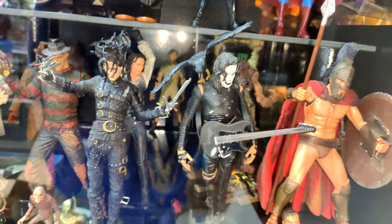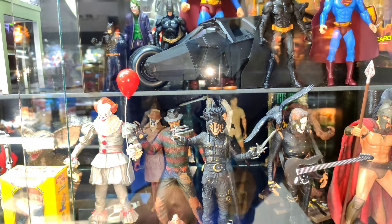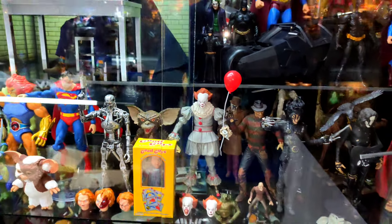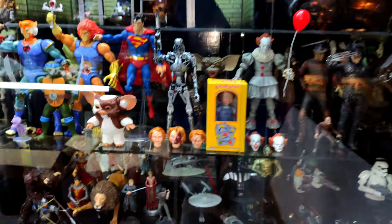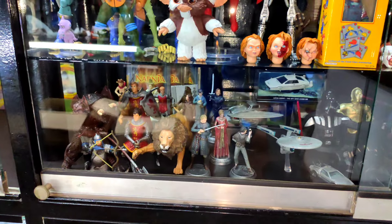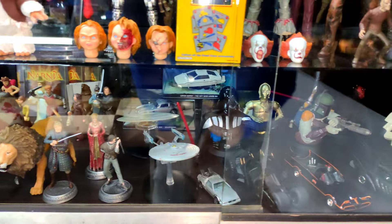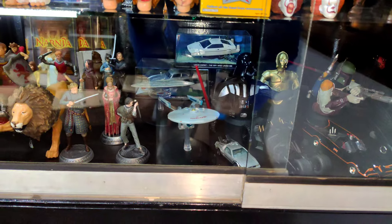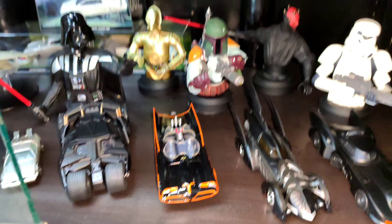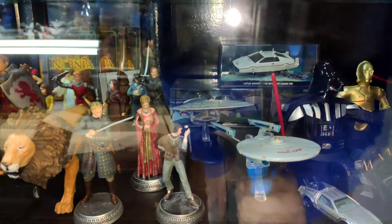Lo que pasa es que algunas figuras no entraban porque eran un poco más altas. La distancia de acá hasta acá es más o menos de 19 centímetros y medio, y hay figuras que no entran. En el estante de abajo puse también cosas sobre películas y series: Narnia, Juego de Tronos, Star Trek, Star Wars. Y acá puse los Batimóviles de la colección también, que están muy buenos. Allá están los coches de la colección de James Bond.